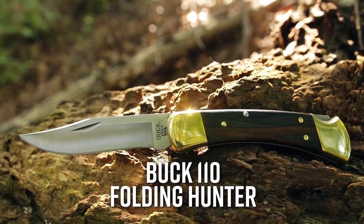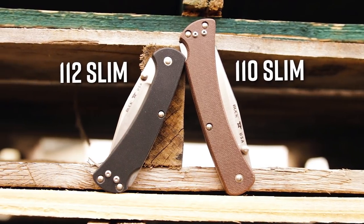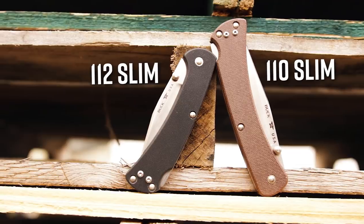Say the words Buck Knife, and most people will probably envision the classic 110 Folding Hunter, an enduring model that has stood the test of time, and it's still going strong today. But Buck aren't content to rest on their laurels, and they've been making strides to modernize their products. The recently released 110 and 112 Slim models are a perfect example, but the new Sprint series is even more of a statement of where Buck is heading in the future.